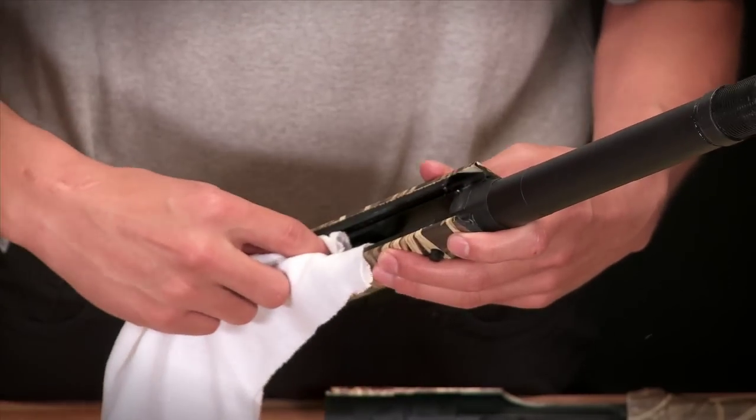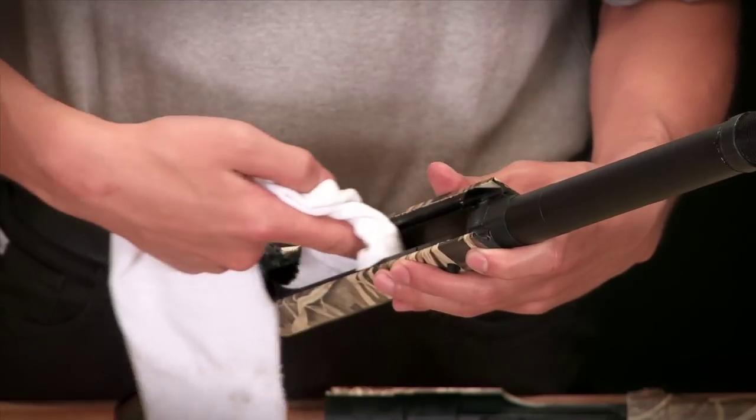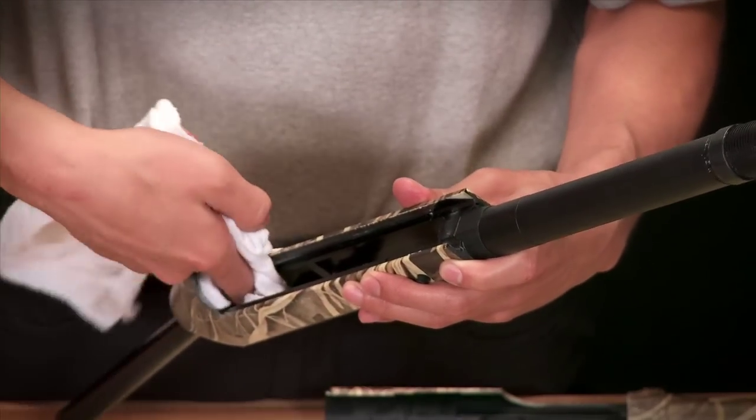Noticeable residue can be found inside the receiver itself. Wipe this clean along with the carrier latch and especially around the opening for the recoil spring plunger.